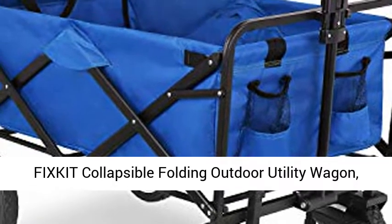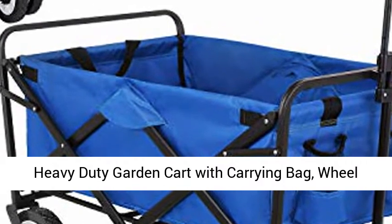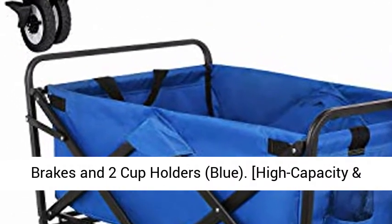FixCut Collapsible Folding Outdoor Utility Wagon, Heavy-Duty Garden Cart with Carrying Bag, Wheel Brakes and 2 Cupholders, Blue.